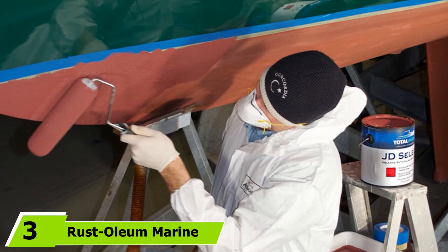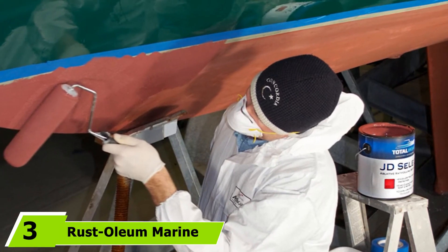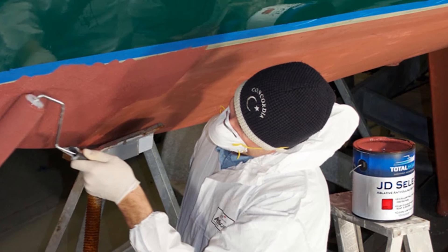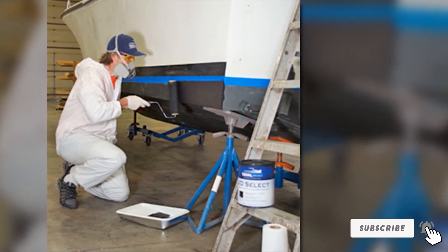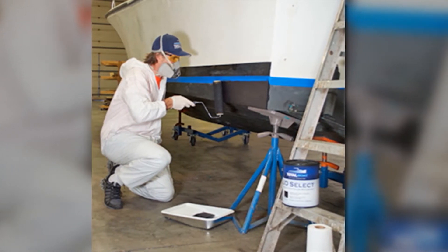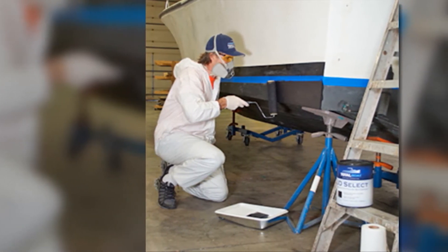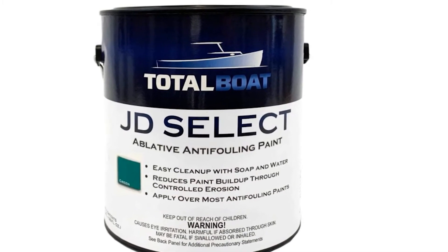Moving on to number three: Rust-Oleum Marine Flat Boat Bottom and Anti-Fouling Paint. This stuff is meant for multi-purpose applications, making it a wise investment worth considering. This paint for fiberglass vessels can offer maximum protective coating that can fight off the rapid growth of algae, barnacles, and other sorts of marine growth.